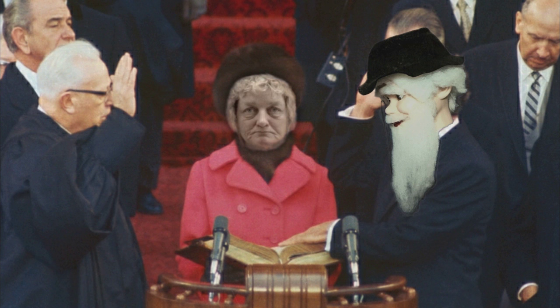I, Dickel Aloysius Affrockett, do solemnly swear that I will faithfully execute the office of President of the United States and will, to the best of my ability, preserve, protect, and defend the Constitution of the United States.